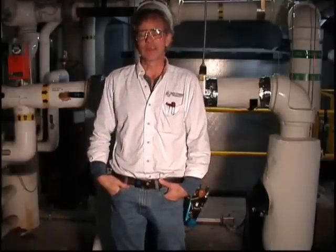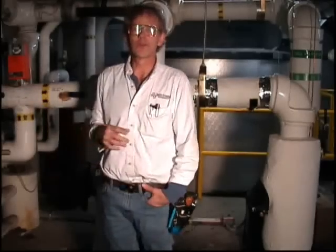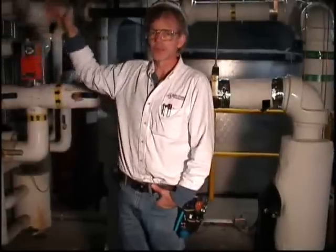We're down here in the basement. You can see the ice storage tanks behind me, and the pumps are behind me as well — we'll talk about those in a minute. What we're looking at is the part of the system diagram where the water is moved and the ice is generated, so this is everything down in the basement.